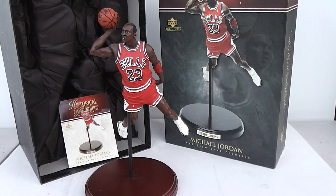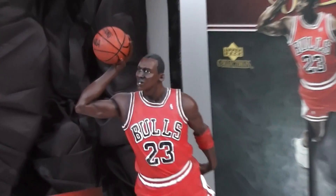This is a video of the 2006 Upper Deck replica collectible of Michael Jordan. I was really impressed by the detail and the workmanship in this. You can see such an intense look on Mr. Jordan's face — it's amazing.